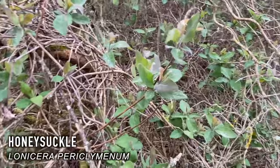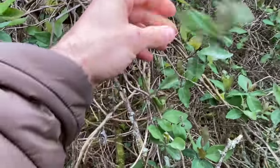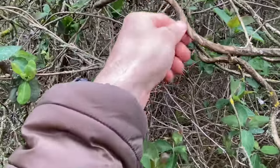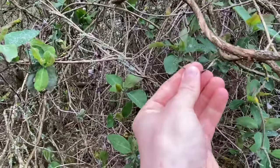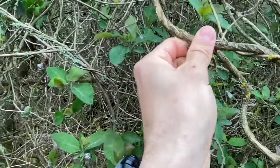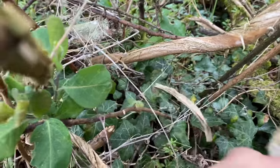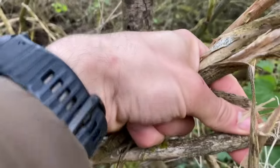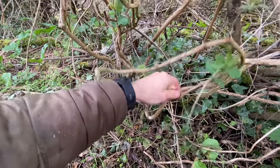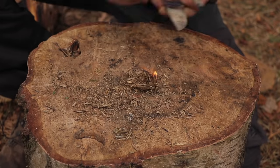Lonicera periclymenum — honeysuckle, or woodbine as it's sometimes known. It's a climbing plant often seen in woodlands and hedgerows. It comes to leaf fairly early in the year, so it's fairly easy to identify amongst the leafless deciduous trees. The flowers give off a sweet fragrance, and both the leaves and flowers contain salicylic acid, which has been used to treat headaches. The berries are toxic and poisonous, so best to avoid those. The bark, however, is interesting — as it matures, it becomes flaky and fibrous. You can peel this off in strips, similar to that of the western red cedar. Using the same process, you can buff it up in your hands to create a tinder bundle which can take a spark and turn to flame. Make sure to have enough tinder material to get your fire going, as it burns fairly fast.